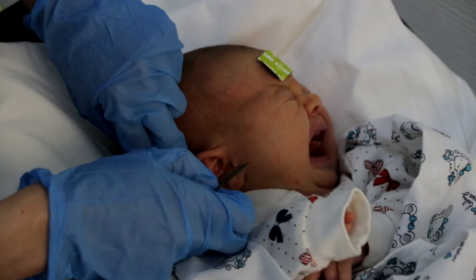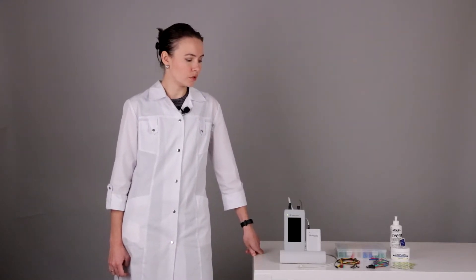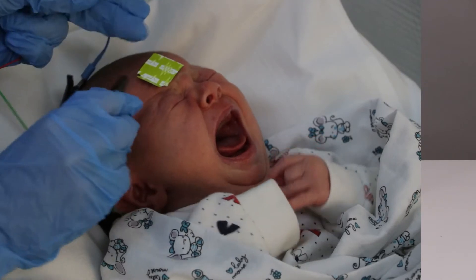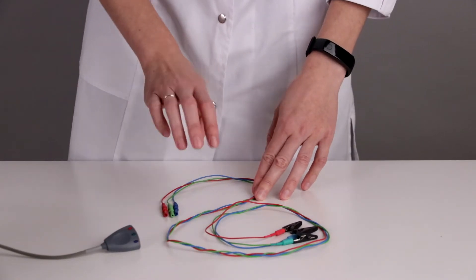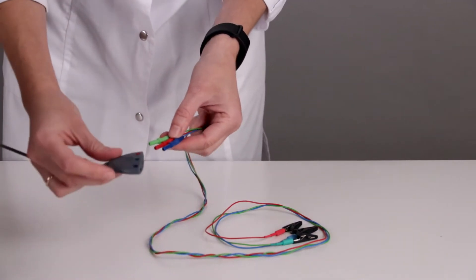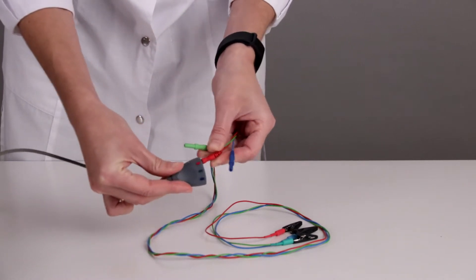We can use single-use hydrogel electrodes or also cup electrodes. Before positioning cup electrodes, we need to fill the cup with adhesive paste. After positioning our electrodes, we connect them with alligator connector cables. The cables must be twisted around to minimize the influence of electromagnetic noise, and then we connect our electrodes with the cables to the special electrode adapter, which has color indication.